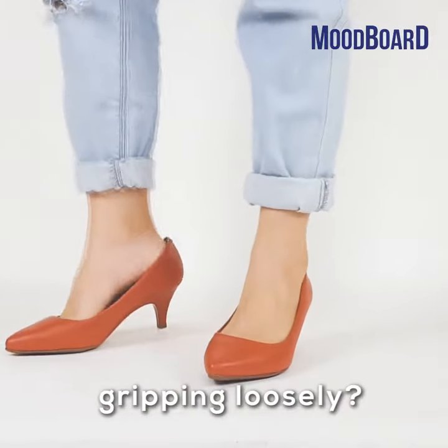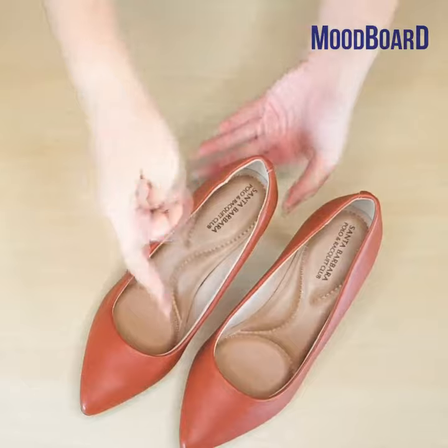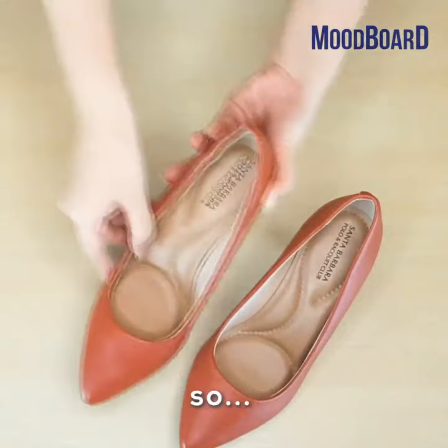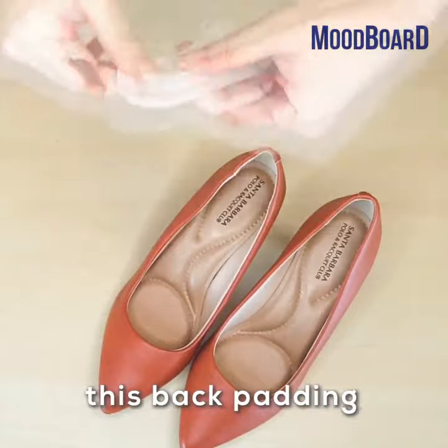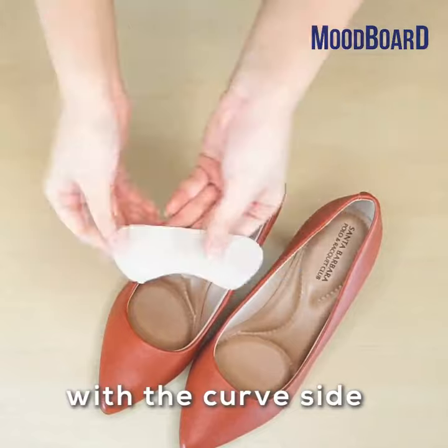Are your pumps gripping loosely? I have a tip for you — you just need some extra padding in the heel area. Add in these back paddings for extra grip, remove the sticker lid with the curved side facing down.